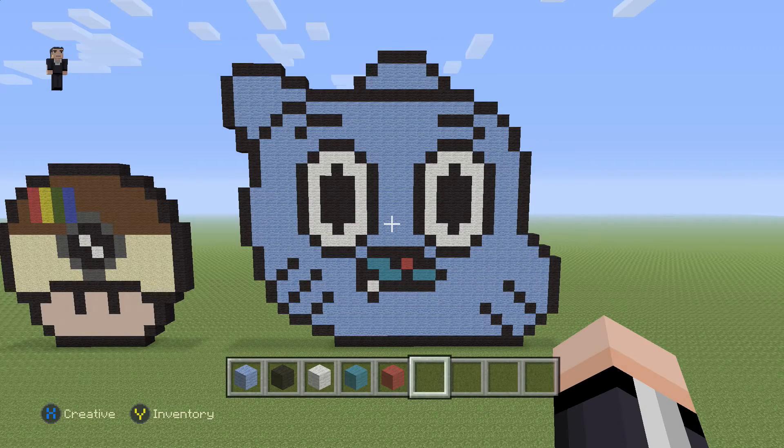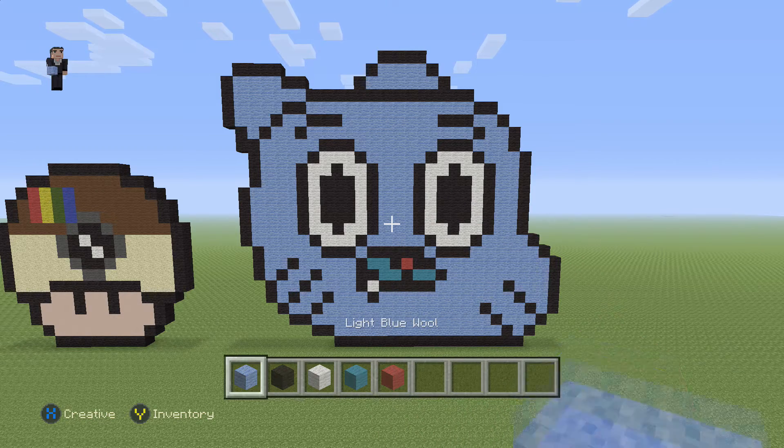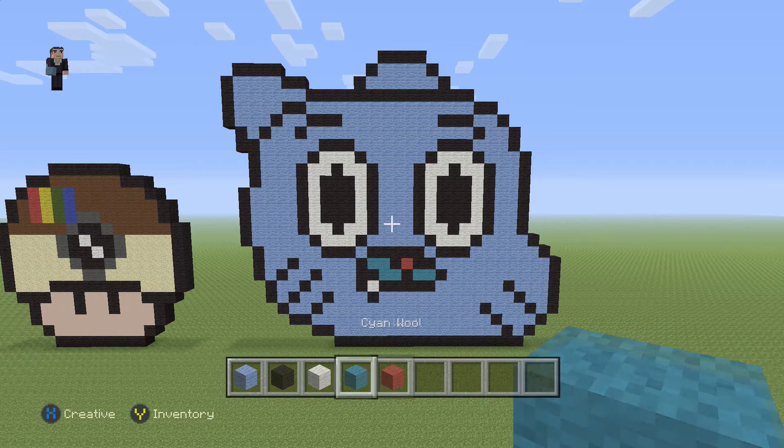Hey, what's up, it's William from Rocket Zero, and in this video we're going to be building a Gumball Watterson head from The Amazing World of Gumball. I got this pattern from candypatterns.com, link in the description below. For this little guy we're going to be needing some light blue, black, white, cyan, and red wool.